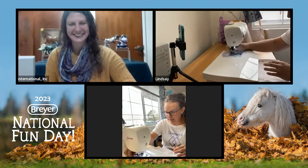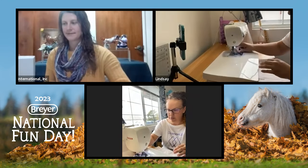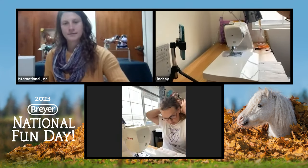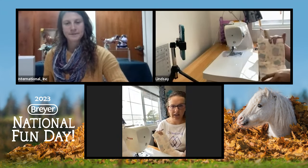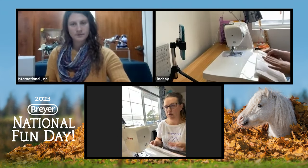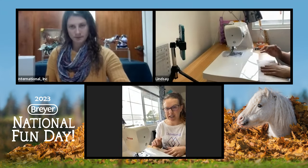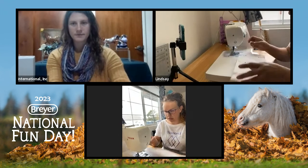I already have my threads set on here. I've got an orange thread for my top thread and just a white bobbin set inside — I've had those preloaded. When you're sewing with everything on the inside like this, it really doesn't matter what colors you're using because all of this is going to be flipped to the inside. So if you had something preloaded from another project and it's purple and blue, it doesn't matter — you're not going to see any of this.